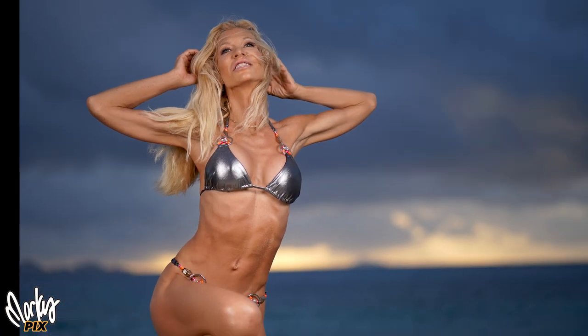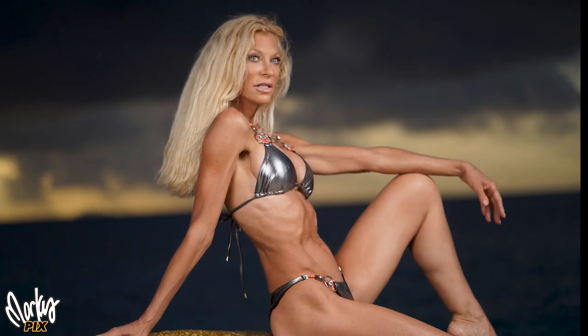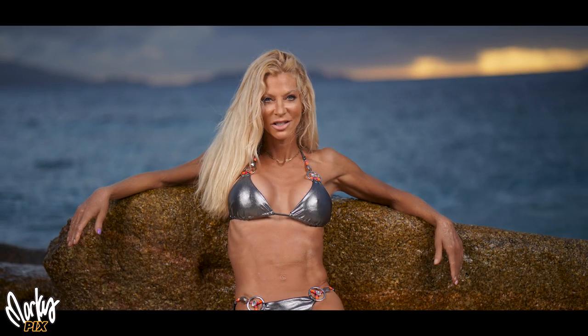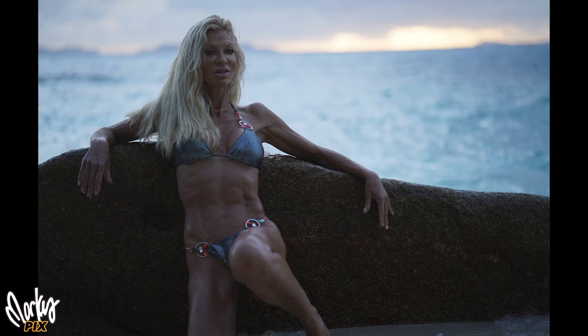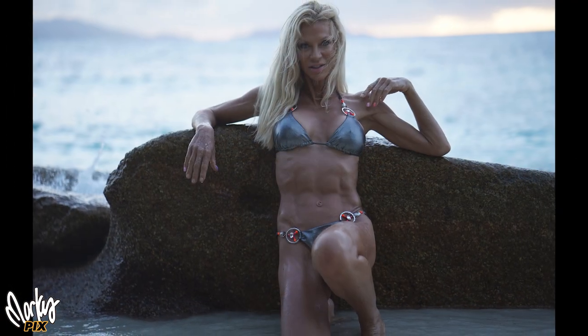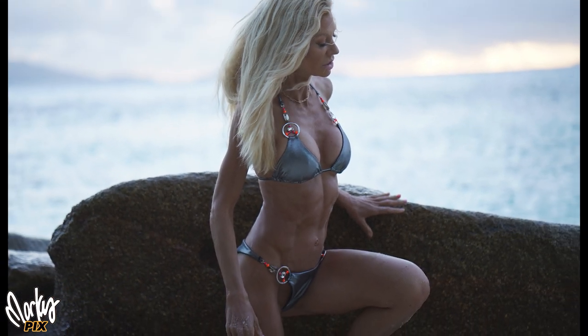For all of these pictures, I used the Zeiss 85 1.8 — an awesome portrait lens, and it's not big and it's not heavy, so it's great for traveling. This is a full frame Sony a7 III with two Godox AD600s and two soft boxes. Then I turned the soft boxes off and took some pictures with just natural lighting. I always take a few natural light pictures — I think they're pretty good.